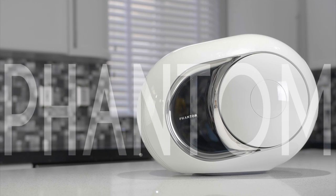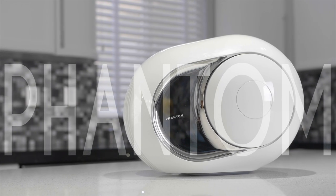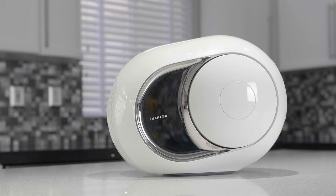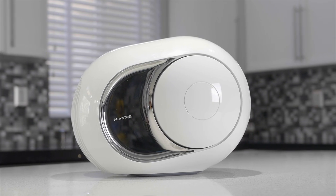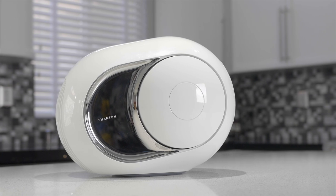Having experienced the Phantom for about two weeks, I have to say I'm extremely impressed. But first, the design. I spoke to Diviolay and they said they took the approach of F1 car designers with a form-follows-function approach.